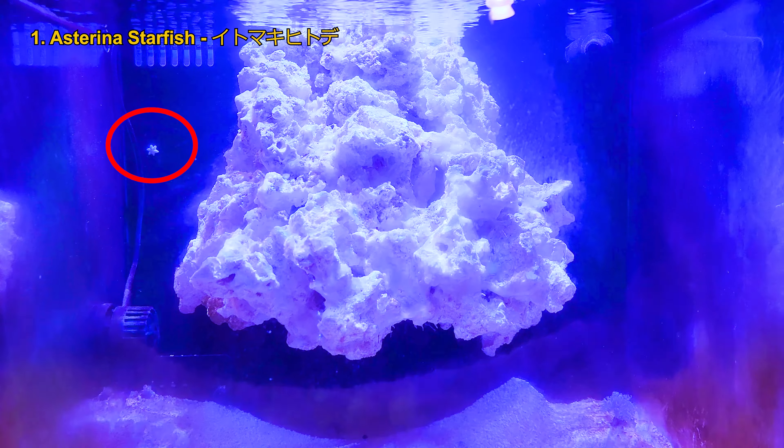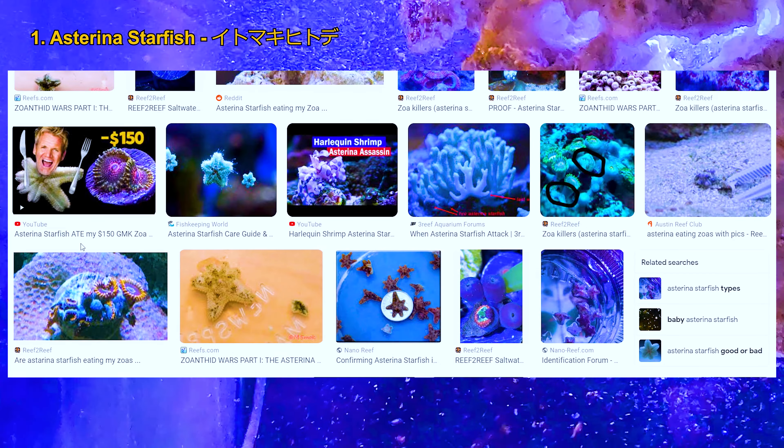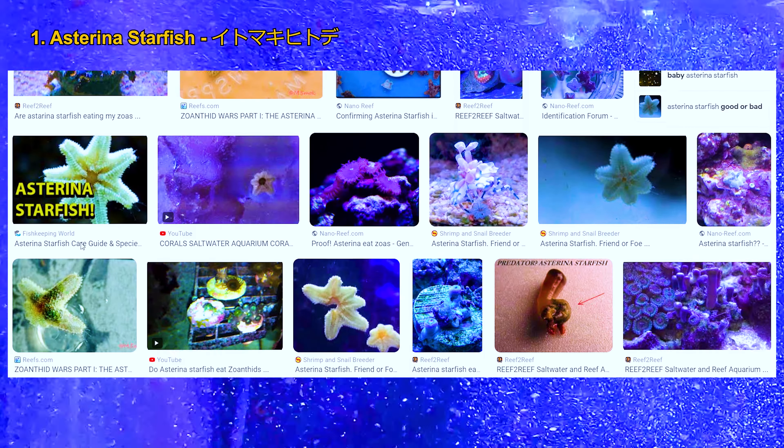But I made four big mistakes. The first one is Asterina starfish. The local shop told me they're great for eating algae when my tank was newly established, so they gave me a few for free. They're super cute and I really liked them, but I didn't know they occasionally munch on zoas, so I got rid of them. I didn't notice them eating corals, but they breed really fast and it took me about a month to get rid of them.